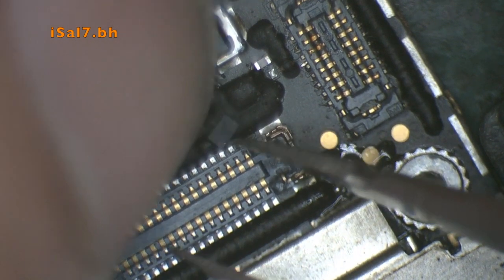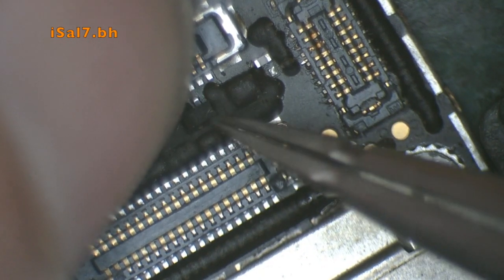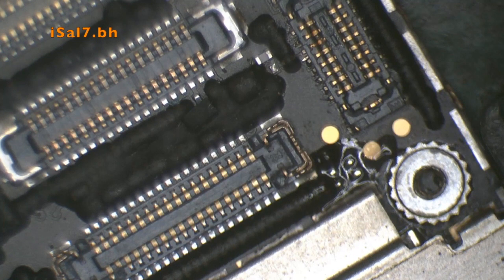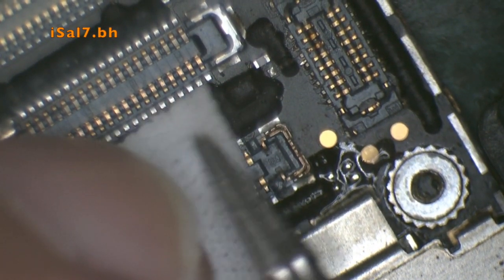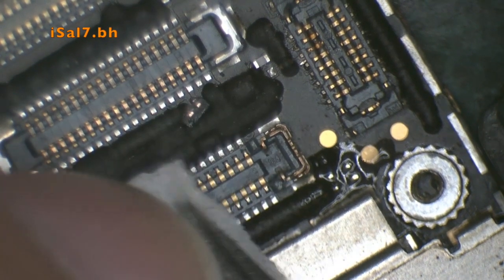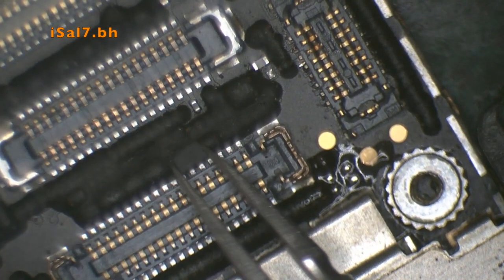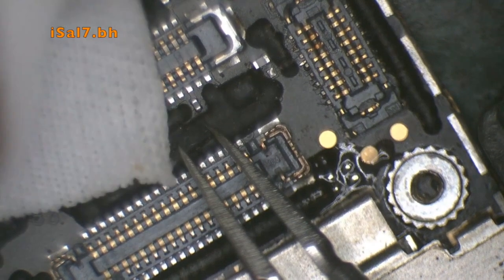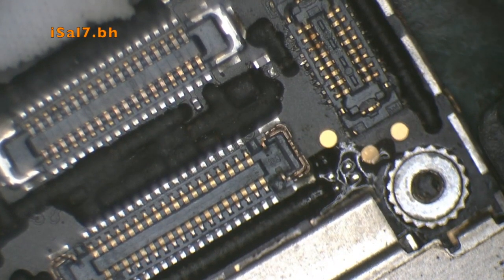I'm trying to find the MOSFET's correct orientation — I think I soldered it in the wrong way and had to come back, remove it, and reinstall it. I'm trying to find where pin 1 is; finding the right orientation is the key thing you have to do.